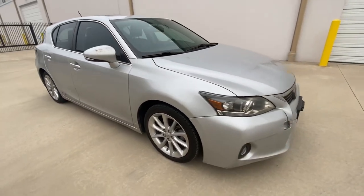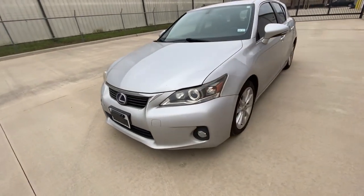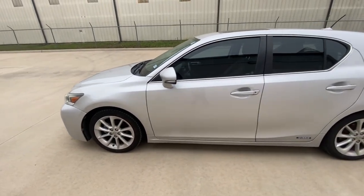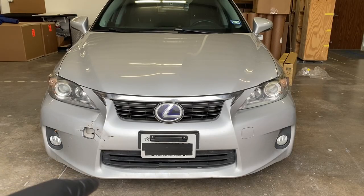We're going to change out that front bumper right there and do a walk-around. It's the regular version right now, but once we convert it to the 2015 F-Sport we're going to see how aggressive it looks afterwards. The first thing we're going to do is go to the bottom and remove those screws — there should be around six to eight of them.